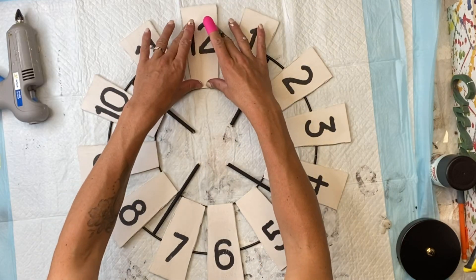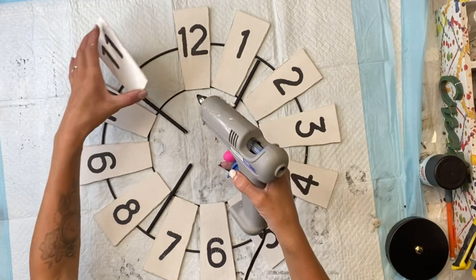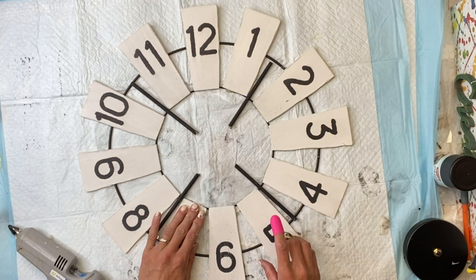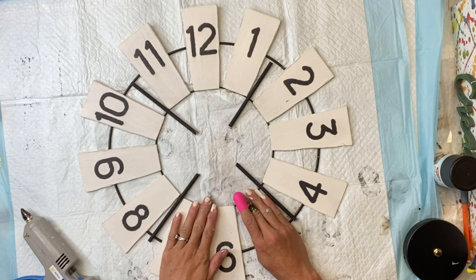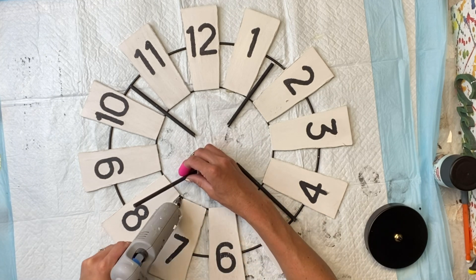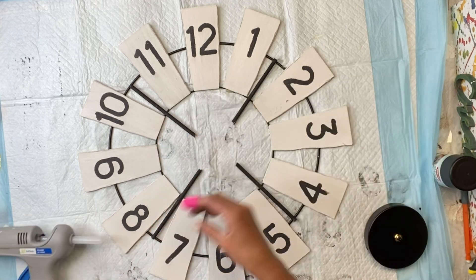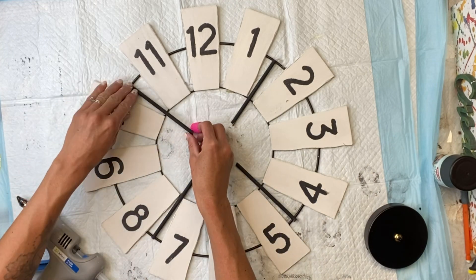I'm going to glue all that in place with my hot glue gun. I do recommend using E6000 if you can — that's just going to be a stronger hold. I also recommend gluing on one of those silicone mats so that the hot glue does not stick to your surface. I went around the entire wreath ring with the numbers and glued them in place, then glued the wood dowels in place as well.